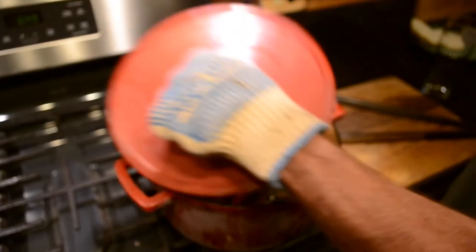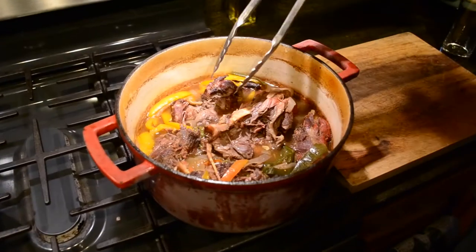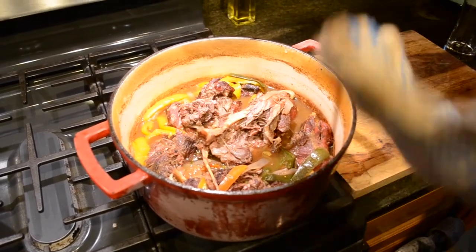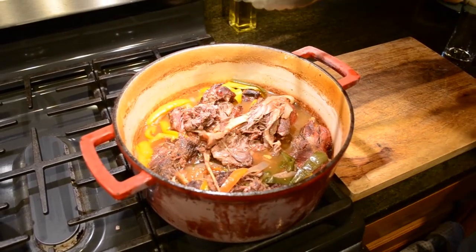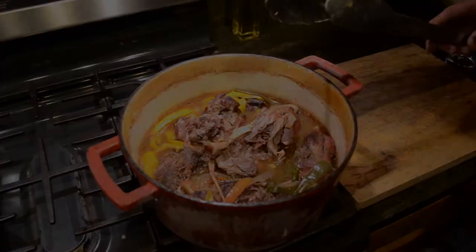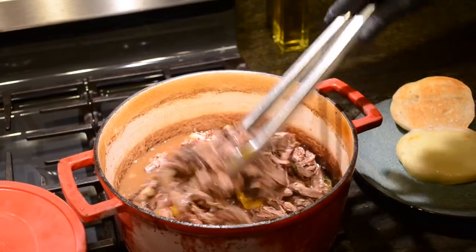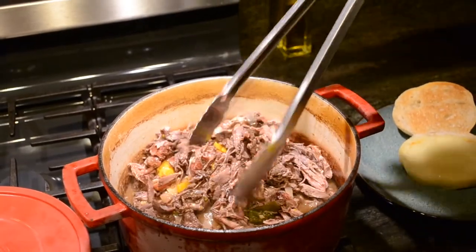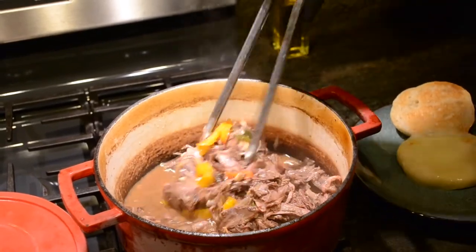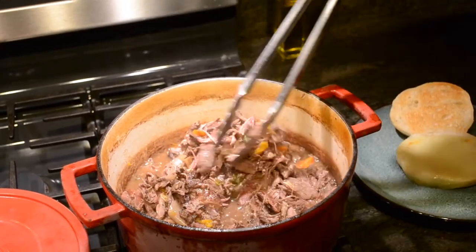It's been about three hours — pull the beaver off. As you can see, it's just completely falling apart, falling off the bone. What I'm going to do is take it all out on the board, get rid of all the bones, separate all the meat, and put all the meat back in. Now we've got our meat all shredded up. I'm going to take it and mix it up together with the juices it was cooking in, and those peppers, and the garlic, and the red onions. Give it all a good mix.